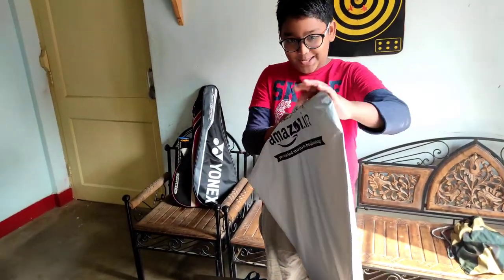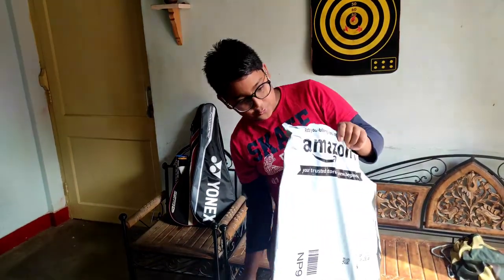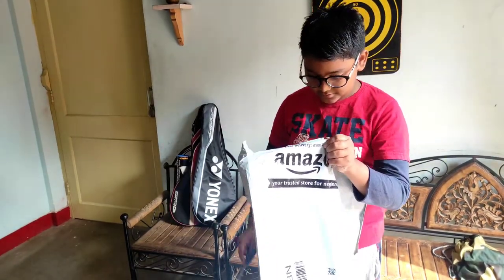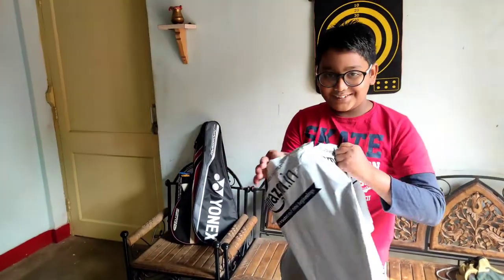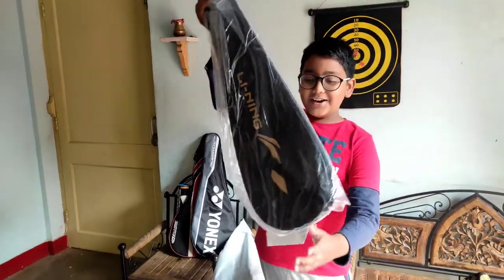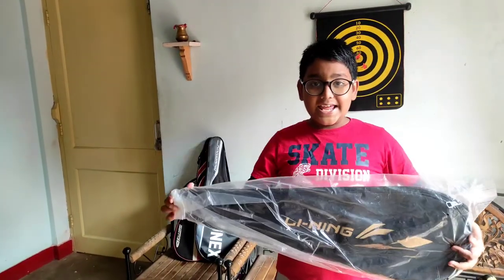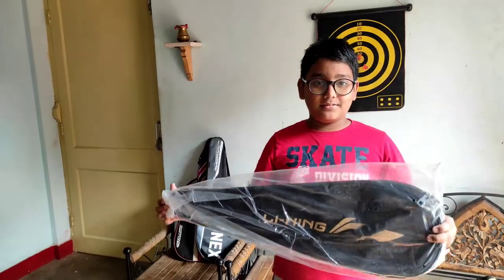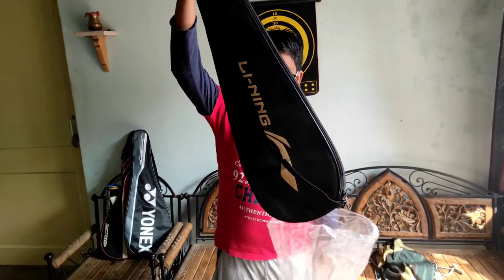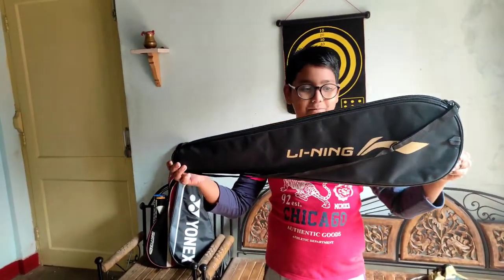Wow, something amazing is coming! Here, see how the racket comes! This is the Lining Winstrong 800 — look at the strings. See this? It does look amazing.